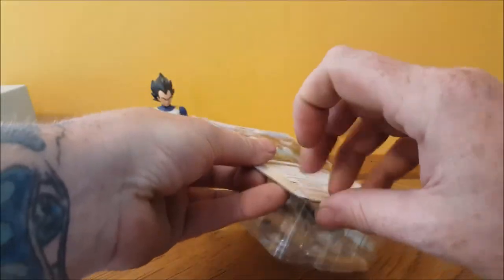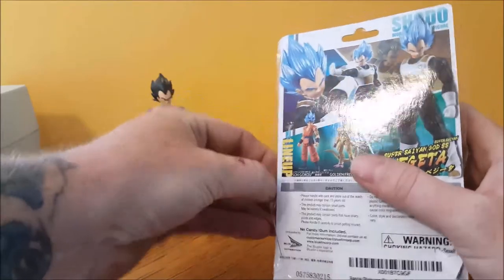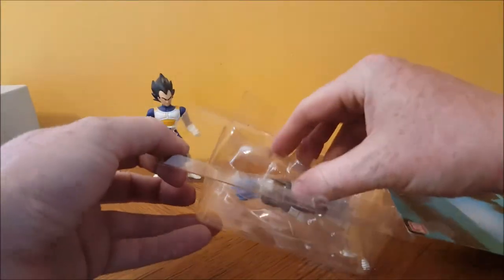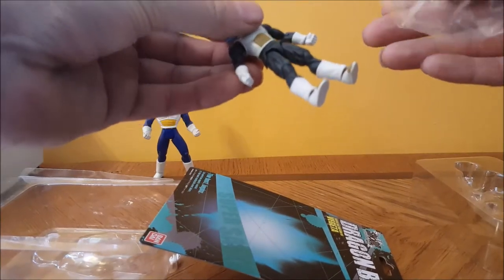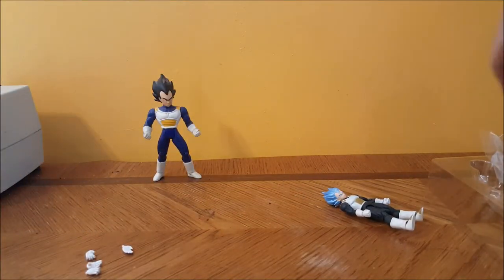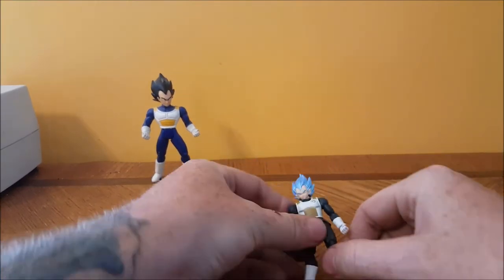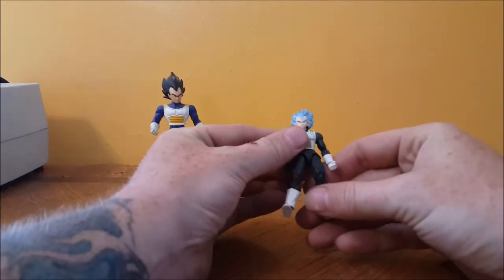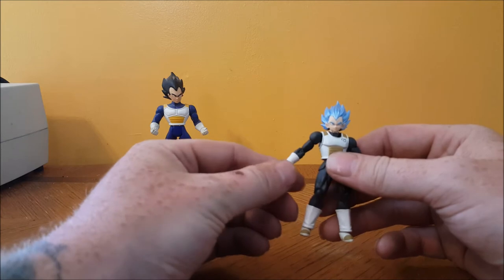So let's go ahead and open this guy up. It does open up fairly easy. He does come with extra hands. He came in kind of a clamshell-type packaging. Very small — very comparable to the old MMSSC figures; about the same size they were.